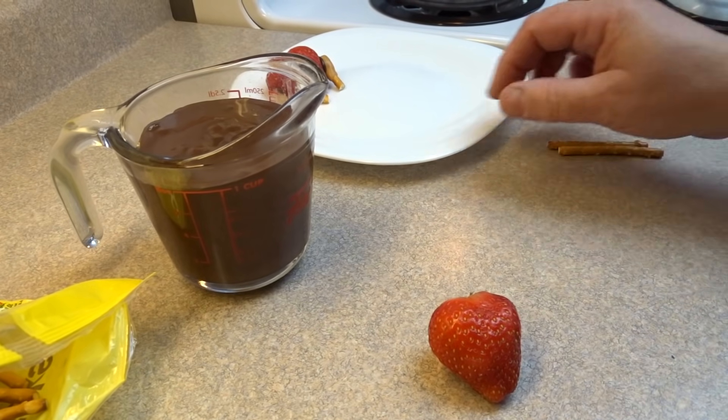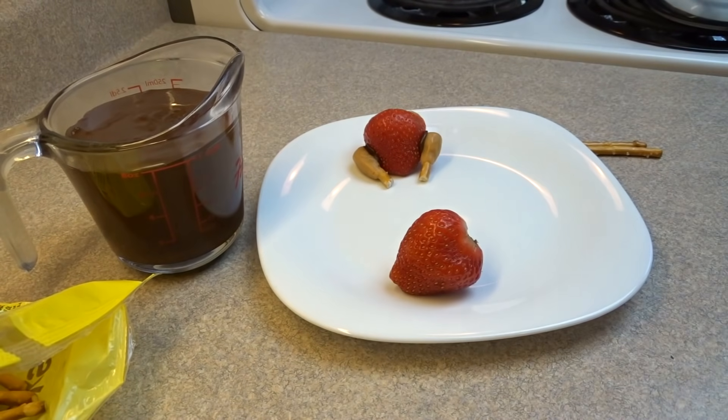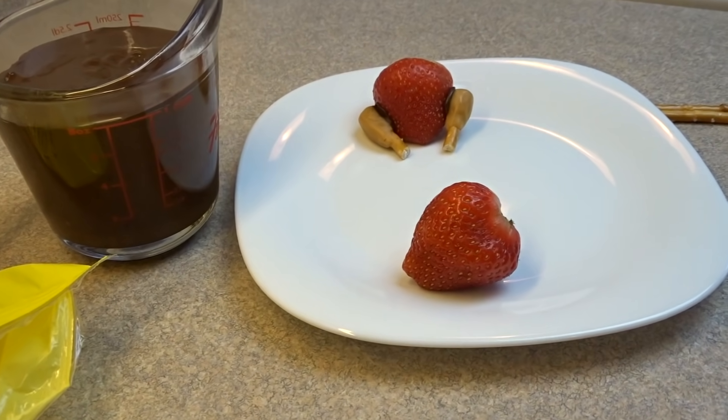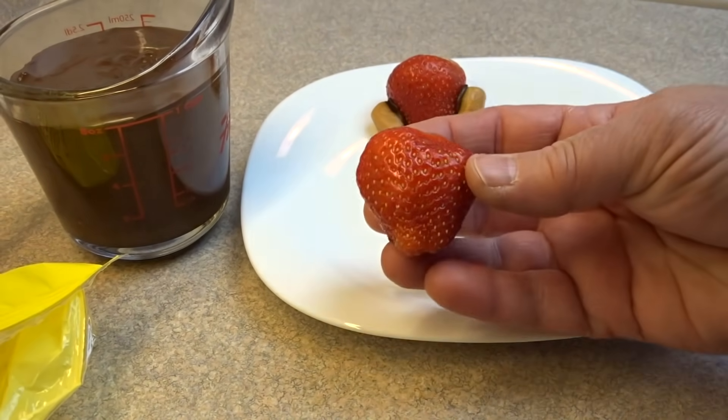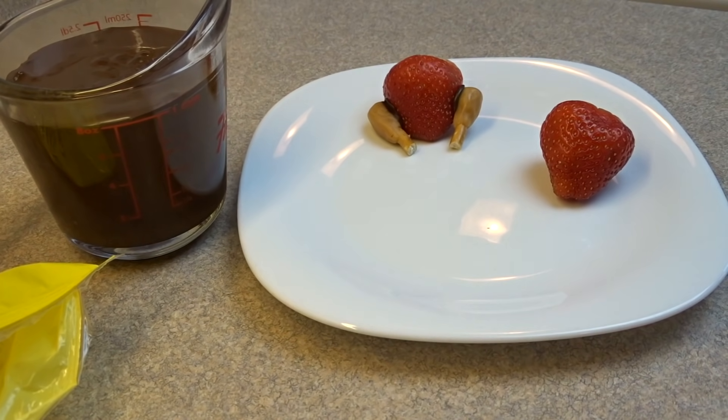Hello everyone. Starting off with some strawberries of course. Wash the strawberries and pat them dry — they're best if they're at room temperature. And if you can find the heart-shaped ones, the large ones, those are best, but any kind of strawberry would be fine.